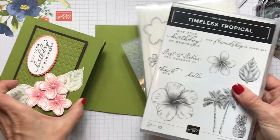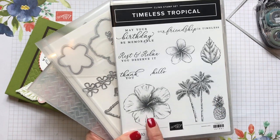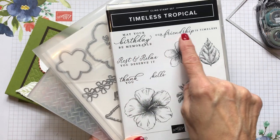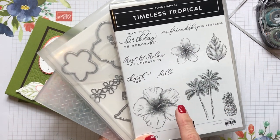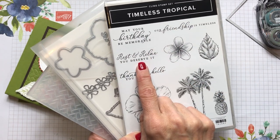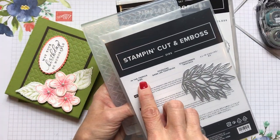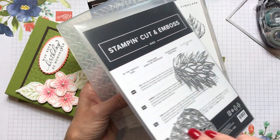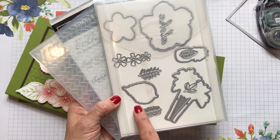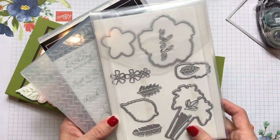I used the stamp set in the new mini catalog that came out January 3rd by Stampin' Up, and I used a bundle called the Timeless Tropical Bundle. It has these beautiful tropical images and a delicious — I looked at that pineapple — these beautiful fonts. I just love that 'rest and relax' could be a great retirement card. It comes with dies called the In the Tropics Dies — you can see a great pineapple — and it cuts out the palm trees, some leaves, flowers, and a neat cursive 'aloha' as well.